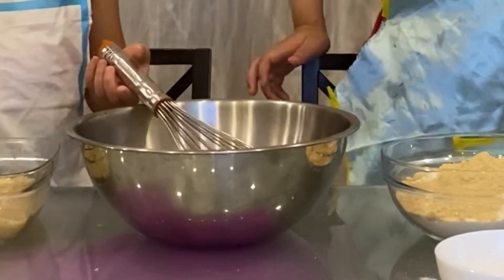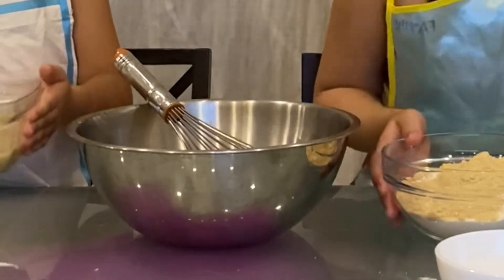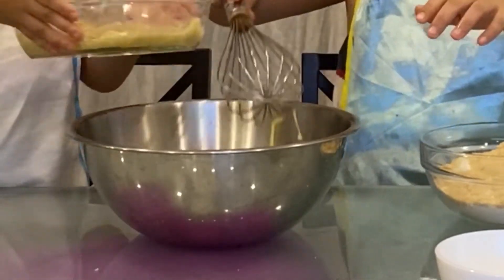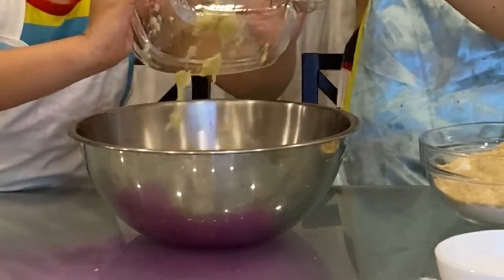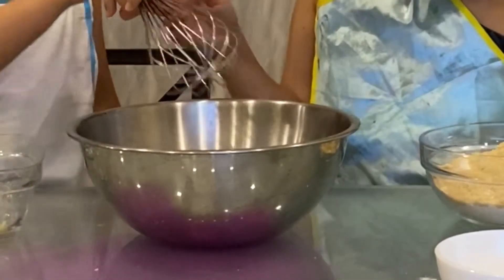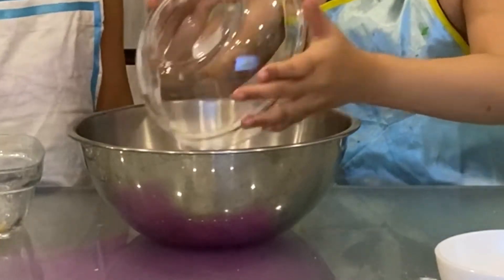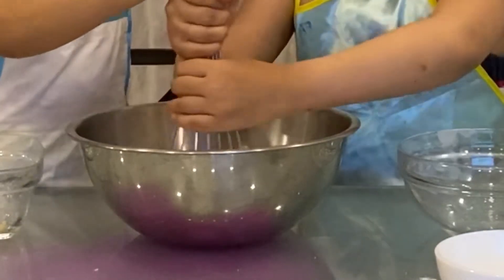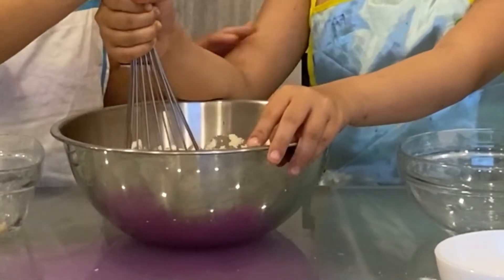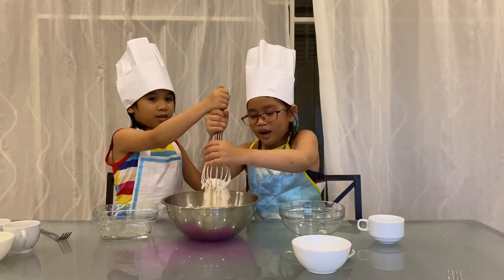Then add mashed banana and dry ingredients. Mix until fully combined. This is a lot of flour! Mix until fully combined — no mixer is required for this simple recipe, as long as you have bowls and a couple of utensils. Can you hold the bowl while I mix?